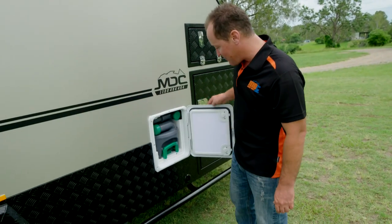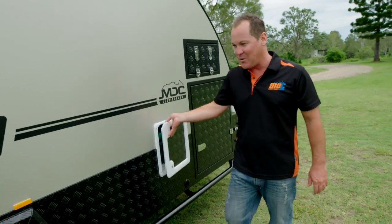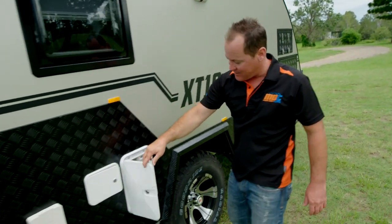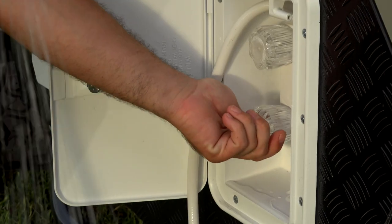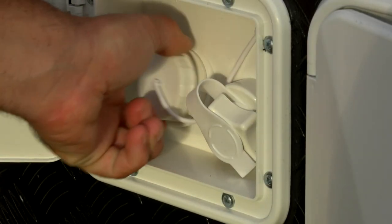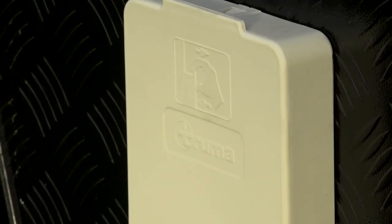Here you have the holding tank for the chemical toilet — extremely hygienic, easy to use, no drama at all. Up here you've got your sail track for your outdoor shower light. Here's all your outdoor shower gear — your shower head with hot and cold water. Here's your fillers, pressure water, or you can just fill up your tanks. And this is the exhaust for the Truma gas hot water system. Works a treat — it's a great little setup.